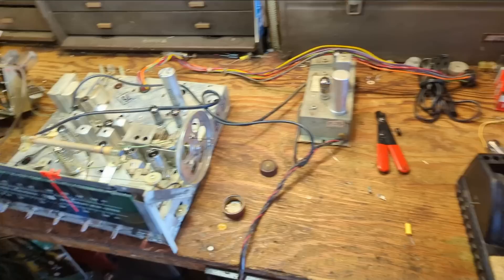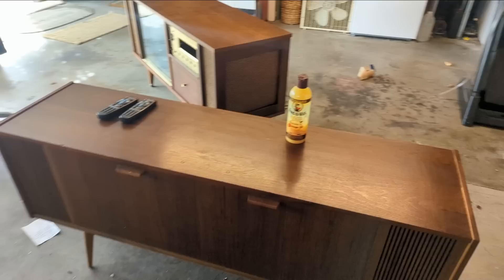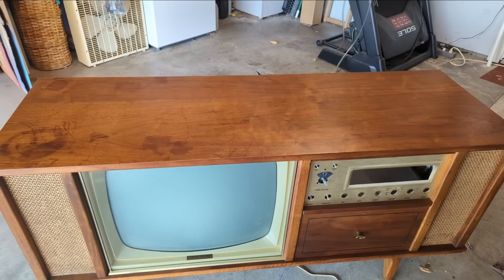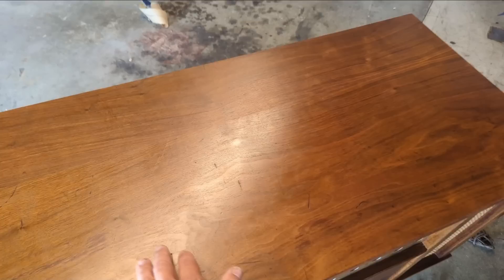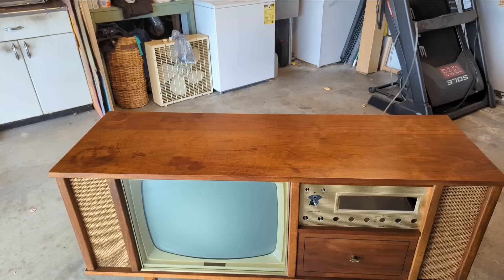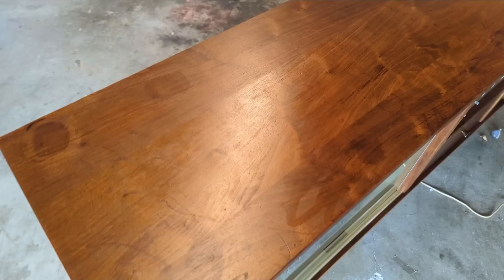Welcome to day 3 of working on the Curtis Mathis. I forgot to film this last night — I was tired. I went over the cabinet with Howard's Feed & Wax, which I think is beeswax with some sort of petroleum product. I've put probably two or three applications on the cabinet. It's a product you want to wipe the excess off after it's had a chance to soak in.